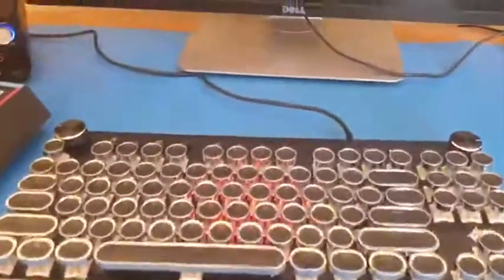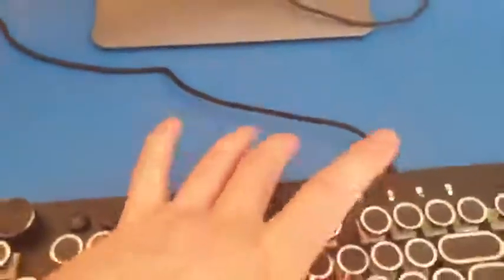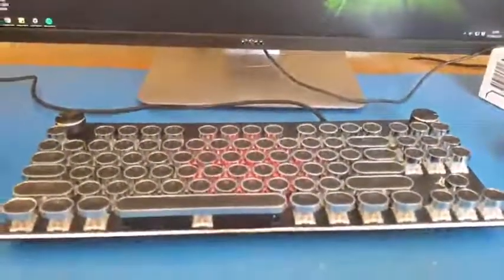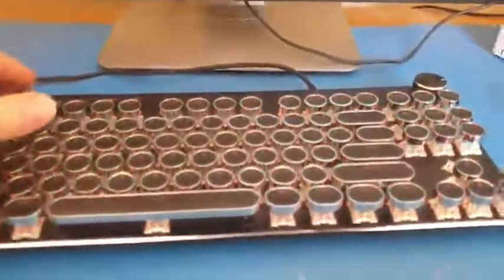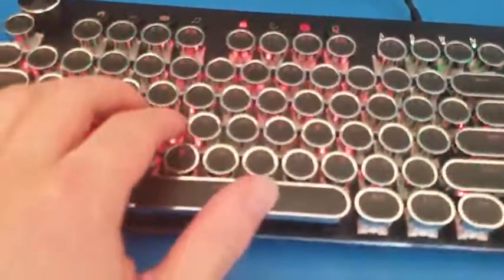The cable itself is quite good — it's a braided cable attached directly into the keyboard, so it's not detachable. The USB connector appears to be gold-plated, which is a good standard. Overall it's a very nice keyboard, particularly if you like the typewriter-style look.